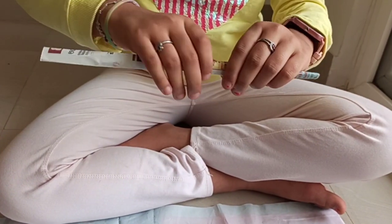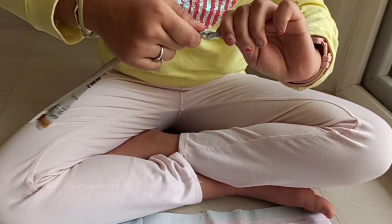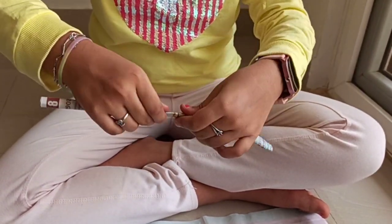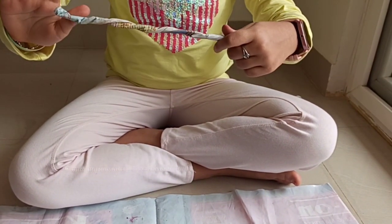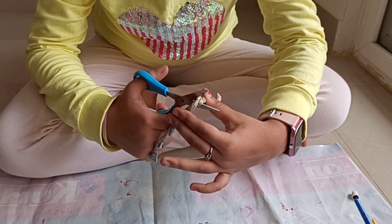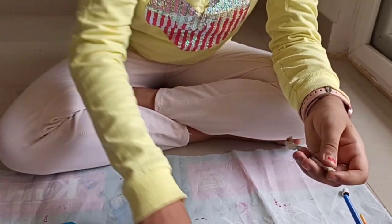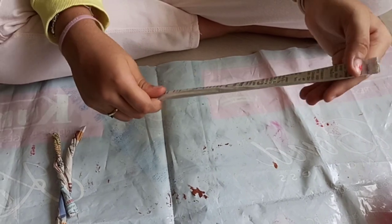Now we have to twist it like this so that it looks like Groot's hands. Now we are going to cut this into two after twisting it completely. We cut it in half just like that — we got two Groot hands!